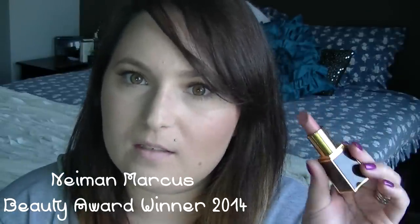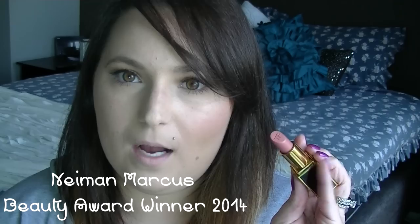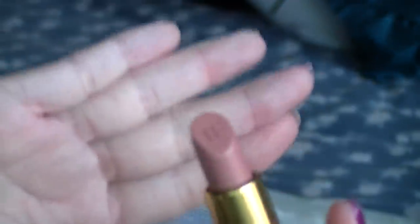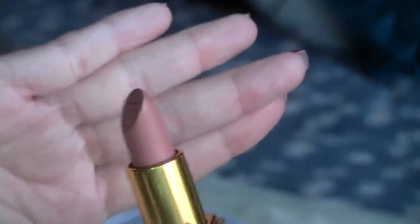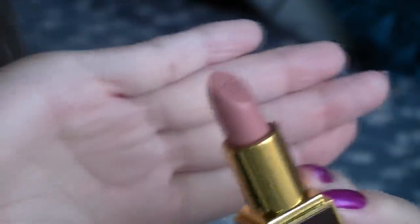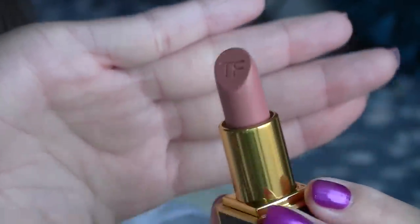Now lucky last we have here Pink Dusk. Now this is again one of the regular lip colors, and I think apparently one of their best sellers — I saw a little mark next to this when I was purchasing it online. Now this is more of a pinky dusk nude, a little bit different to the others, but again still a very nice nude. It's got more of a dusky, dusty rose color to it.